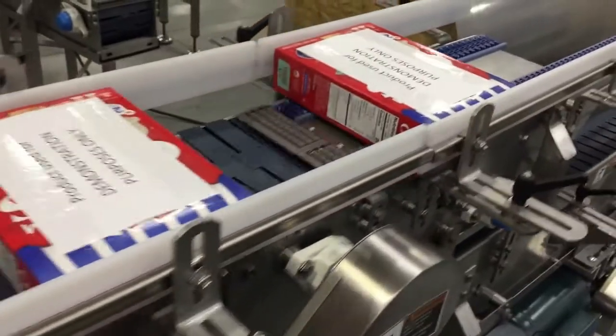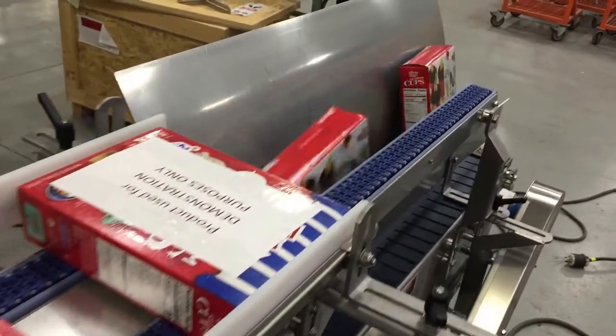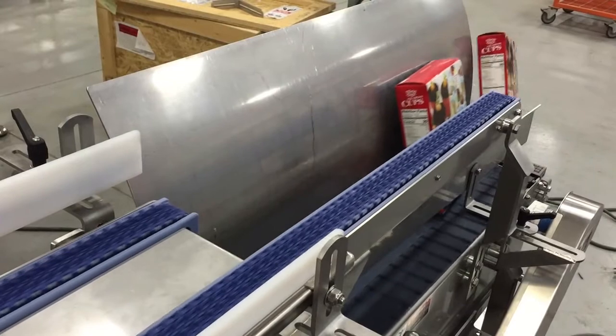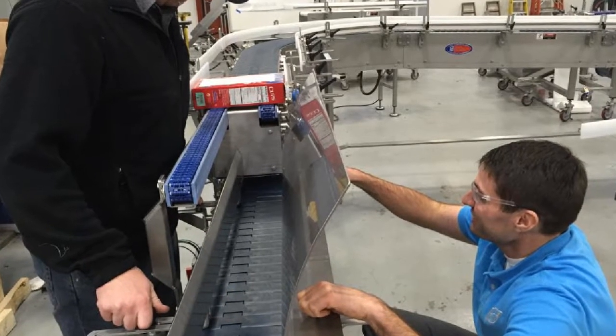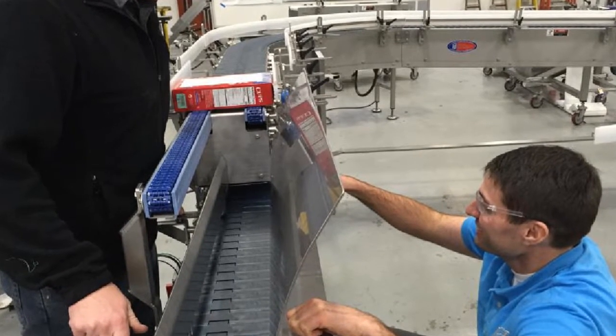We've slowed the video down to show how gentle the boxes drop onto the lower tabletop section. Minimizing product violence at the 10 inch drop was a key concern for this project. The Upender uses a simple adjustable deflector plate at the carton rotation point and adjustable stainless steel guide rail brackets for product control.